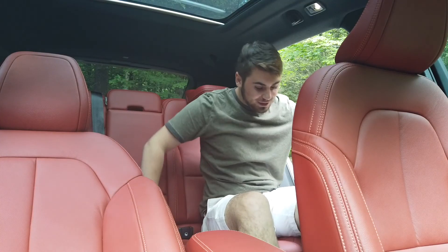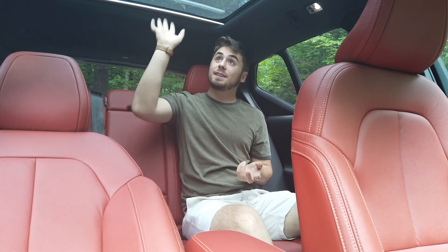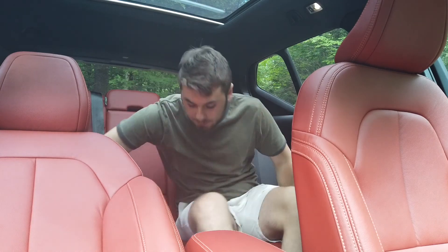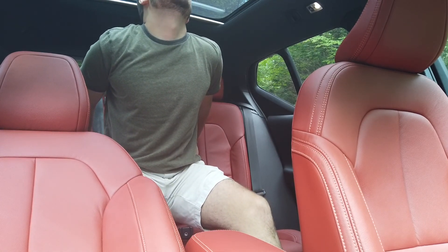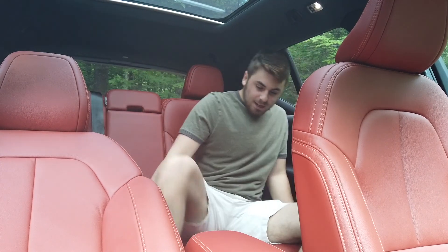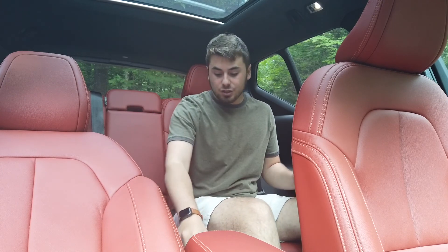Stepping into the rear of the vehicle, you wouldn't assume headroom would be scarce because of the boxy upright look. And actually with the panoramic sunroof there's no complaints at all. Even at around five-foot-nine, I'd have to be very tall to hit my head. The seating material is very nice, and there are the same airflow vents as up front in the rear as well.